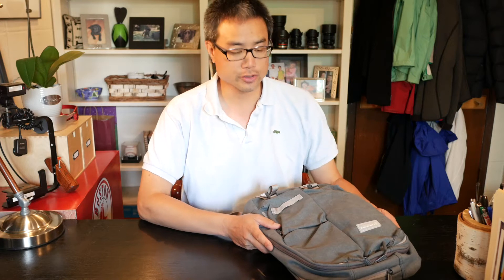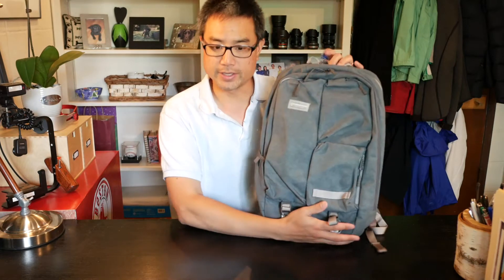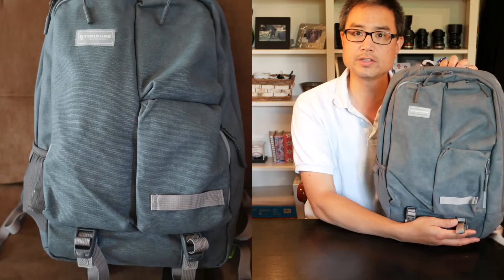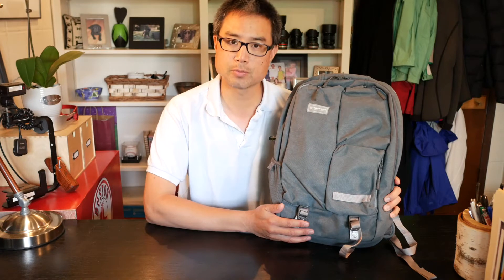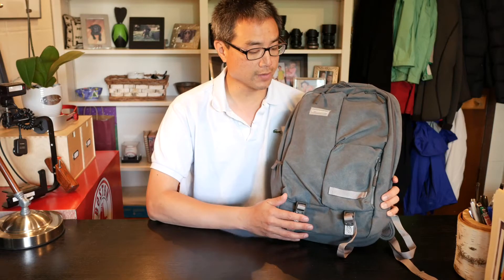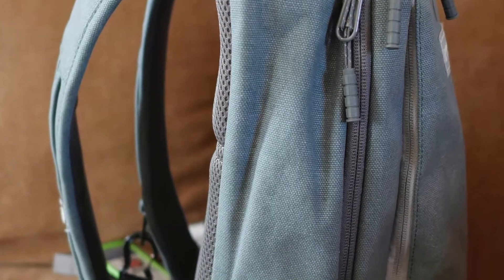Hello, this is Darren Chang here to review yet another crossover daypack, made by Timbuk2. It's called their Showdown and it's a 22 liter pack. 22 liters is a little bit smaller than the sweet spot for me which is 28 liters, but you can't always tell with a manufacturer if they've accurately measured the size of a pack, so it's always a good idea to actually get the thing in. Manufacturers often don't include external pockets when determining the overall size of a backpack.